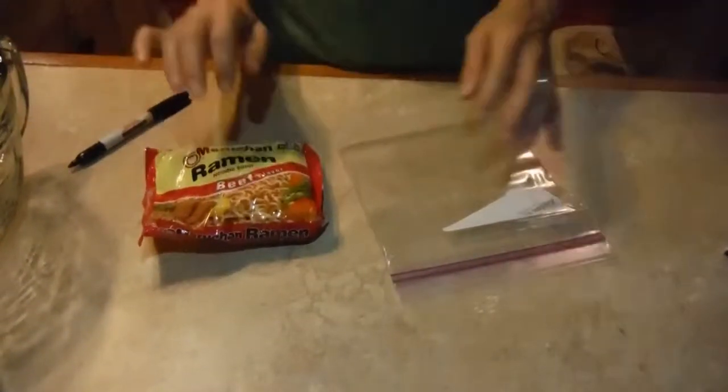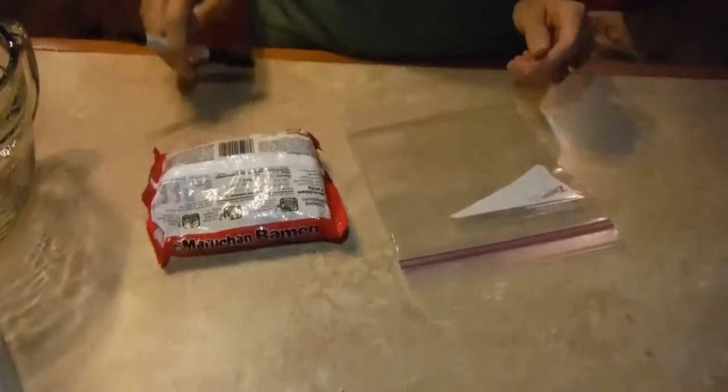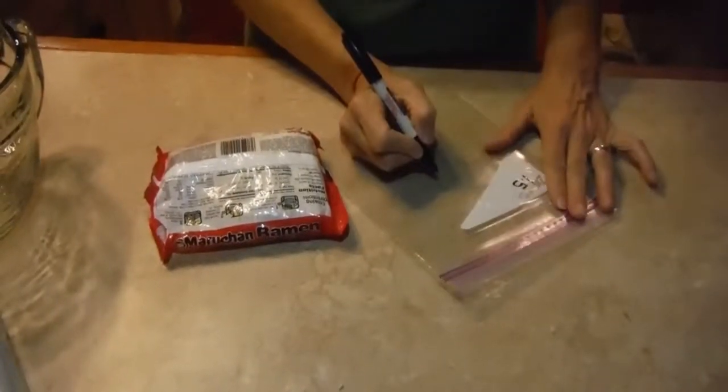Hey, Granola here. I'm going to show you how to use ramen noodles and reheat them in your hikeroo. The first thing you want to do is double check the package to see how much water to use. I think most ramen noodles come with two cups of water, but I like to use one and a half cups because it doesn't leave as much broth afterwards.